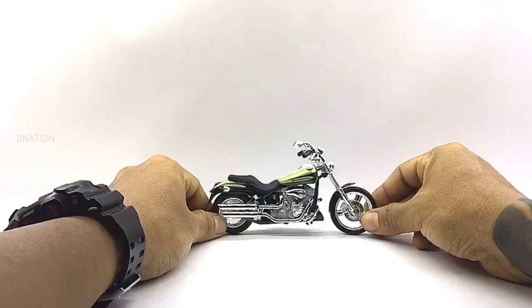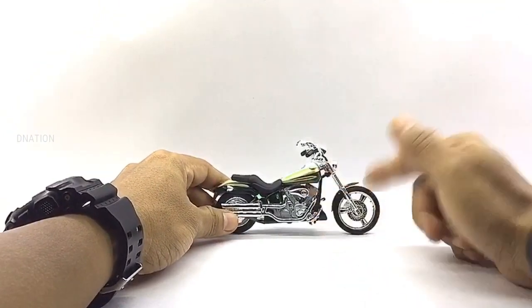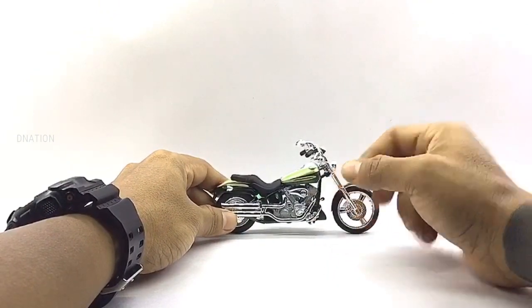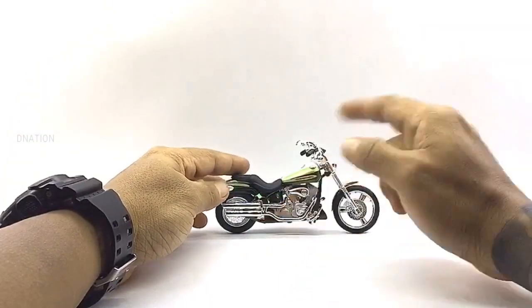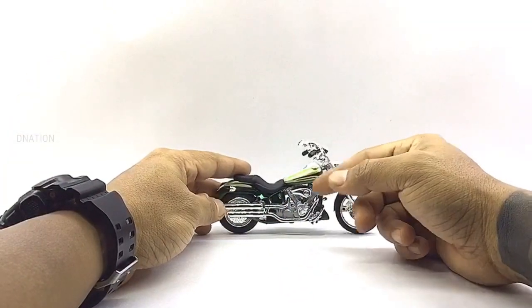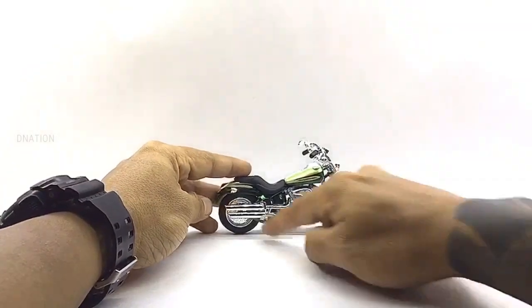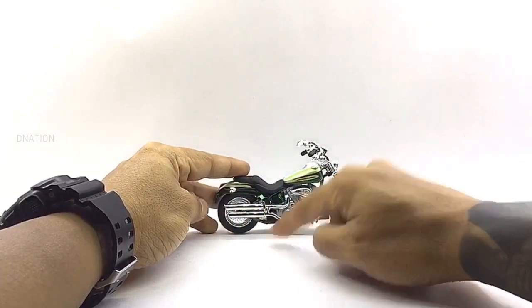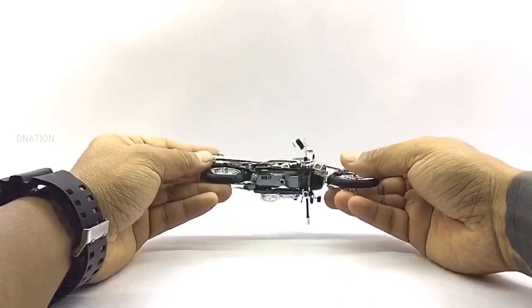To begin with, this model is a licensed product of Harley Davidson and this motorcycle is an amazing diecast replica which looks quite premium and has a good build quality and quite a bit of detailing as well. This model is manufactured mostly of diecast and a few components with ABS plastic, which makes it a premium collectible. This model measures in at 4.8 inches in length, 3 inches in height, 1.5 inches in width and weighs in at about 130 grams.